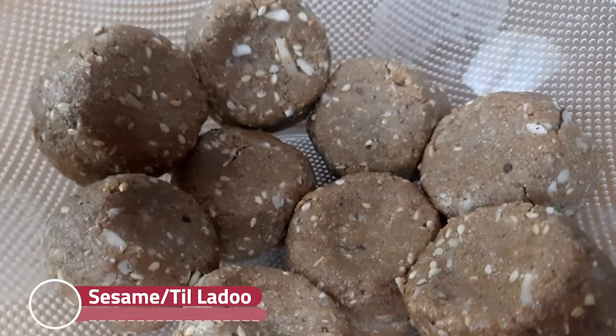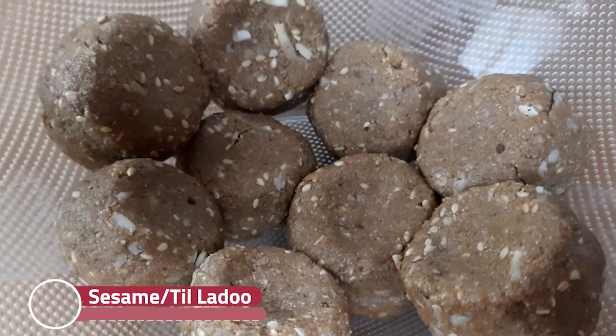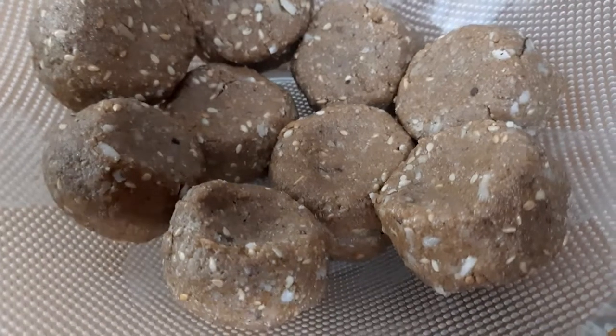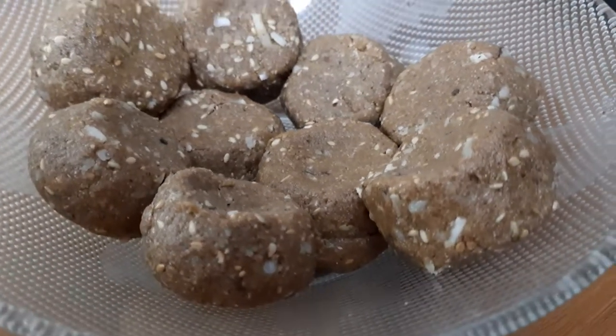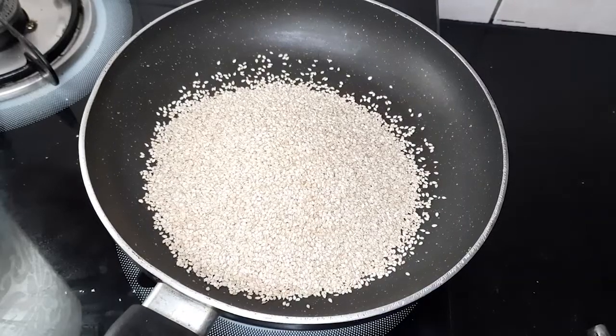Hello kiddies, welcome to Pengurpur. Today we are making chigal, which is also made during the Nag Panchmi festival. This is basically made of til and gurd. So let's start.